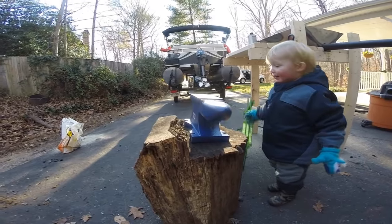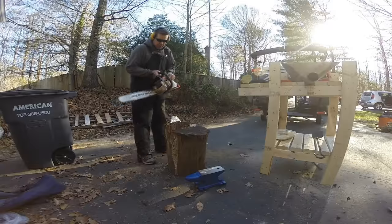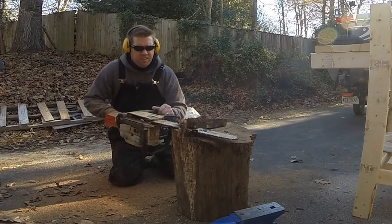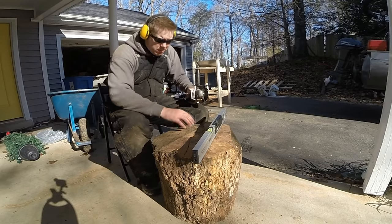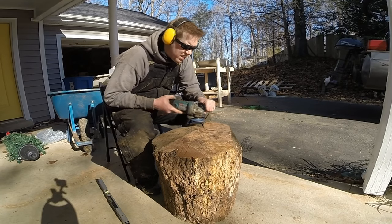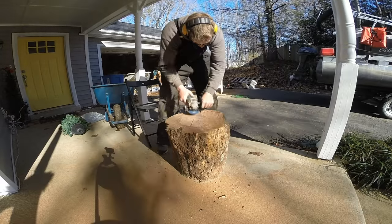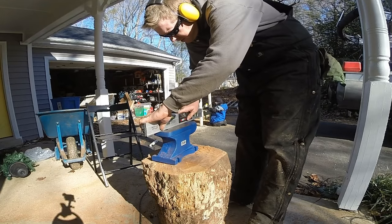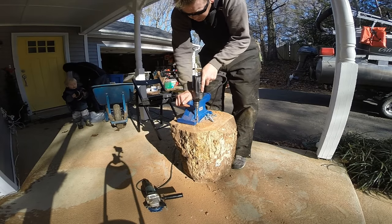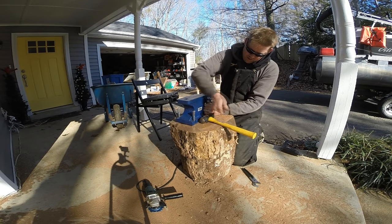The stump is a bit low and uneven on one end, so I need to trim it. Once I got the end of the stump flush, I drilled holes in the corner of the anvil and put in three-inch, half-inch diameter lag screws — the big old bolts. Tapped them in and then used a socket wrench to tighten them down, which took some time.